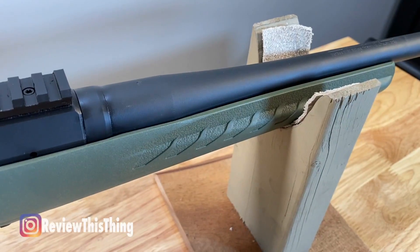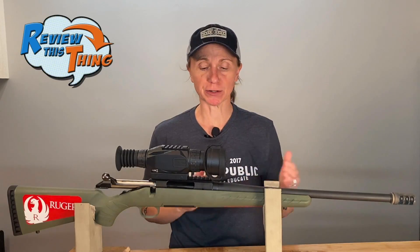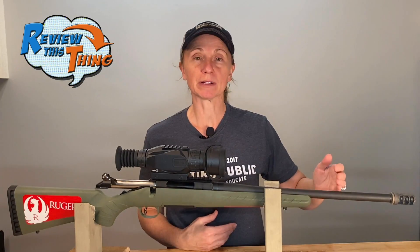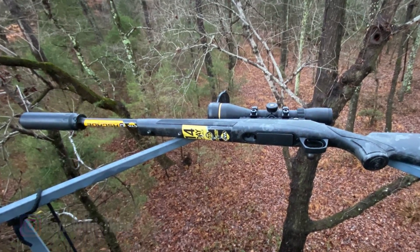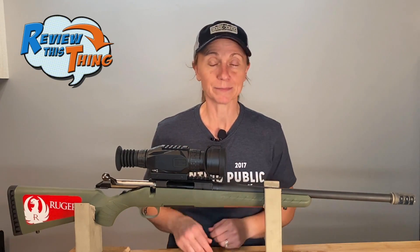Unfortunately, this barrel is not Cerakoted — that'd be a nice touch for some added weather protection. I mentioned earlier this is an 18-inch barrel. The reason we went with this one is because we wanted to set it up as a hog hunting gun, and we knew we were going to put a suppressor on it. When you take a four to six-inch suppressor and stick it on the end of a 22-inch barrel, it makes a 26 to 28-inch barrel. If you put it on this 18-inch barrel, it makes it a lot easier to move around in a stand. You might wonder whether it affects accuracy at longer distances and muzzle velocity — there will be a video coming soon on that, so stay tuned.